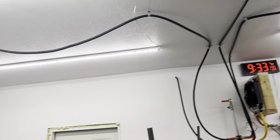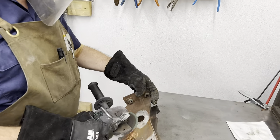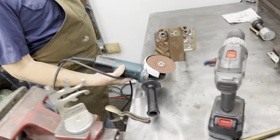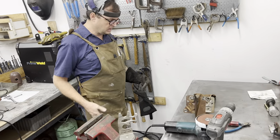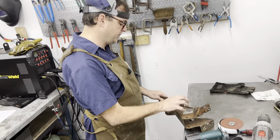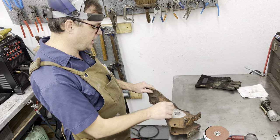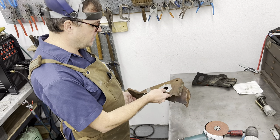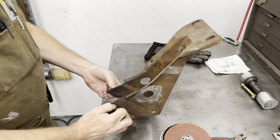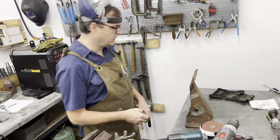This is where all the magic happens right here. I'm a huge fan of the flapper wheels, but they're expensive. You need to make sure you clean this up really well because we're going to weld the rings — the bearing races — here on the other side.